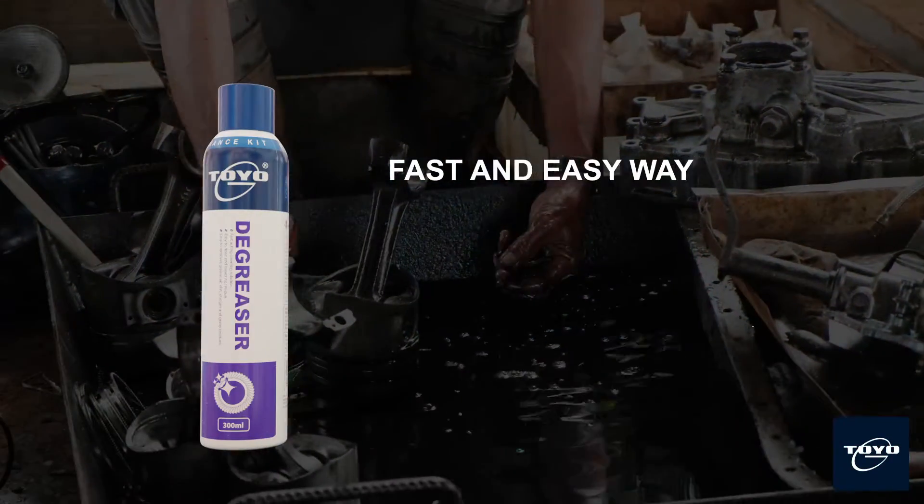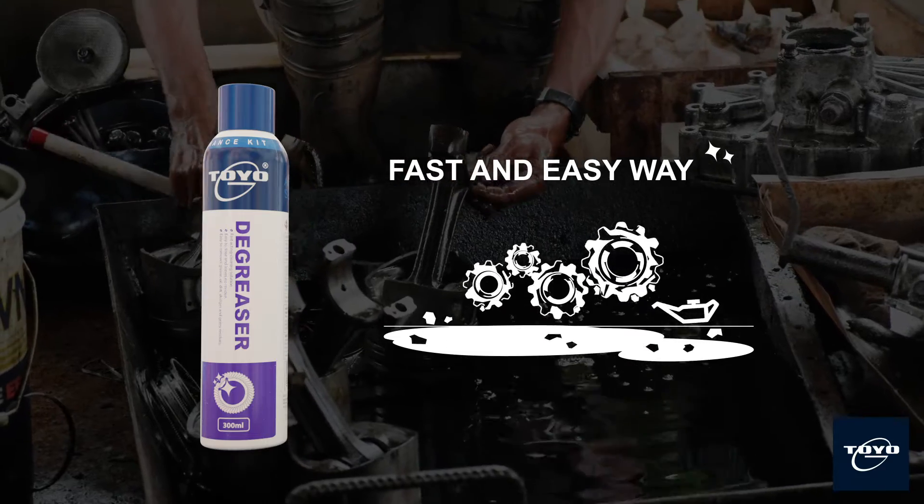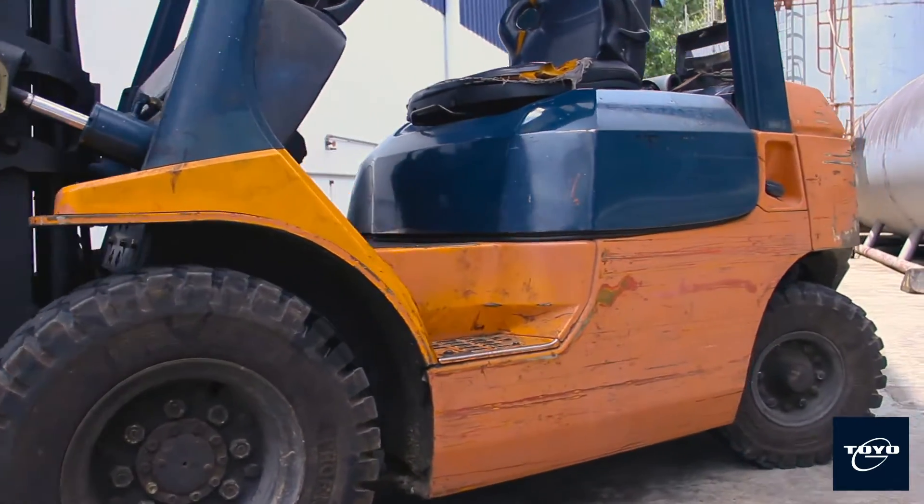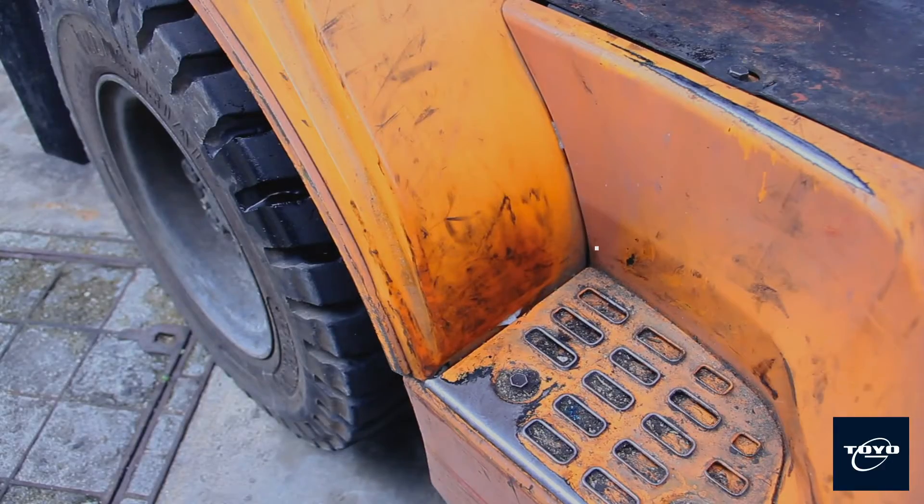Toyo G Degreaser is a powerful water-based degreaser specially developed to dissolve grease, oil and dirt in a fast and easy way. Spray Toyo G Degreaser on dirty parts or tools — it will penetrate and effectively dissolve unnecessary dirt.